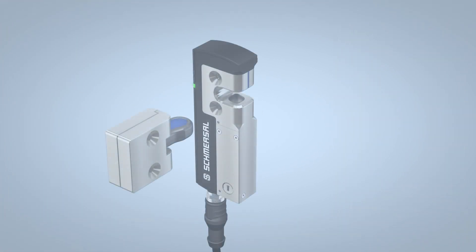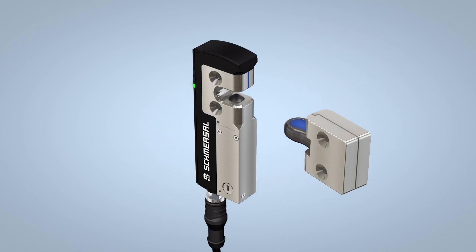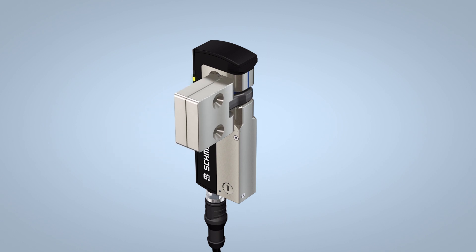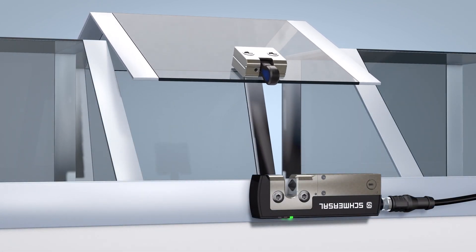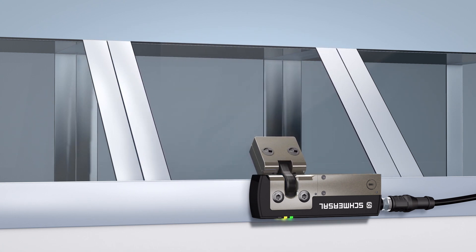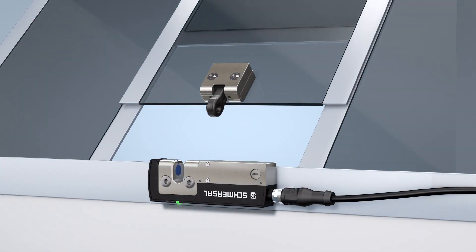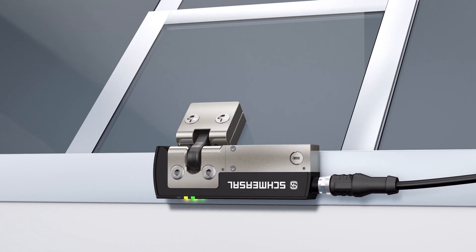As the actuator can be approached continuously within an angle of 180 degrees to the AZM40, there are additional application options. For example, the interlock can also be used on flaps that do not close in a 90 degree angle or that open upwards in a 45 degree angle. The angle flexibility ensures that the interlock can be easily installed even in confined and difficult to access locations.